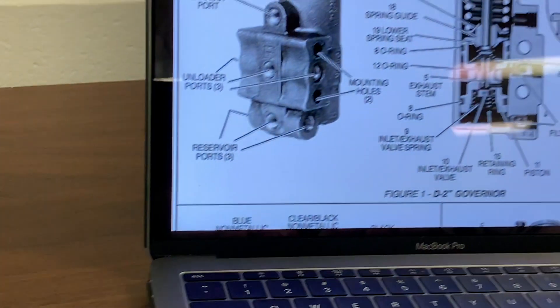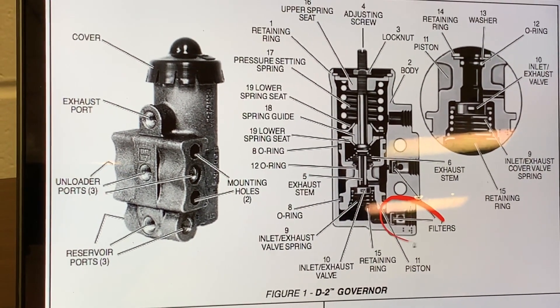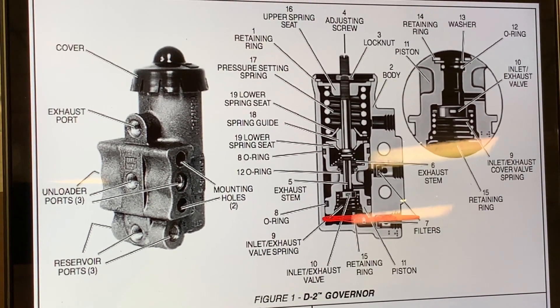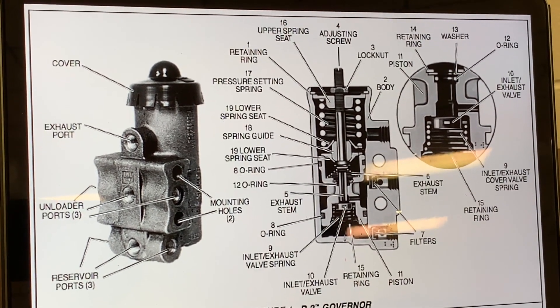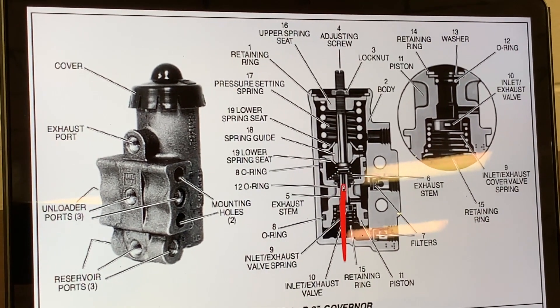Reservoir air pressure enters the governor at one of its reservoir ports on the back of the governor and acts on the piston and inlet exhaust valve. As the air pressure builds up, the piston and valve move together against the resistance of the pressure setting spring. With the air dryer and unloader valves, air will be exhausted to atmosphere on this port.